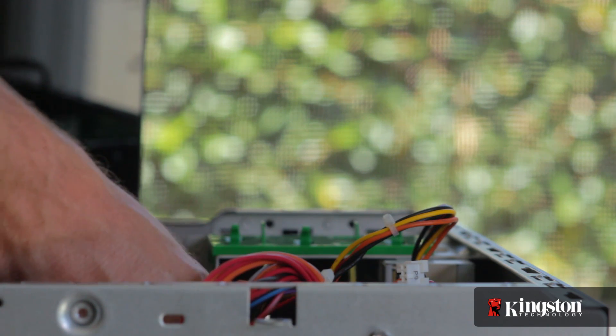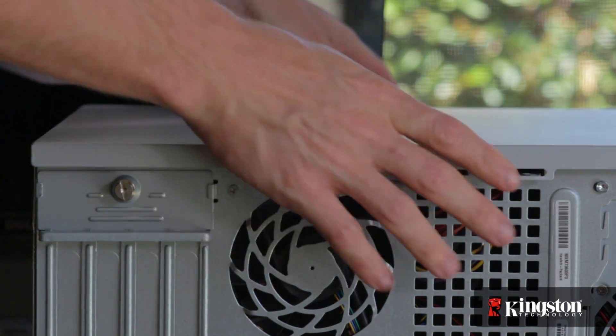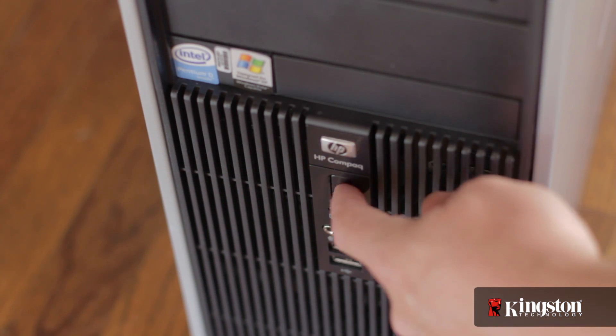Generally speaking, memory is installed in sets of two or more. So repeat this process for the second memory module, and when finished, replace the side panel, screw it into place, plug the cables back in, and turn on your system.